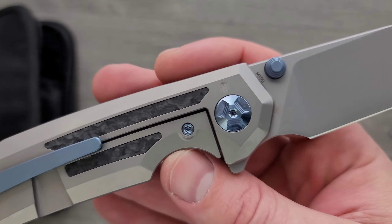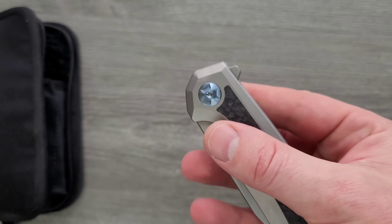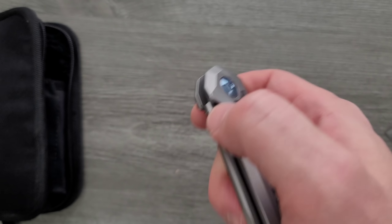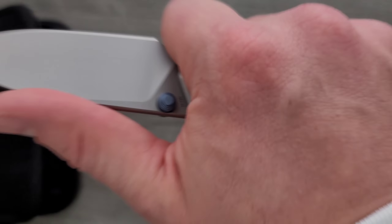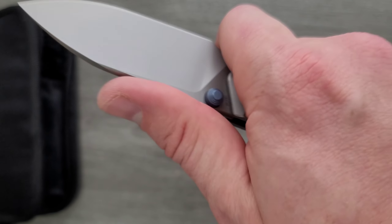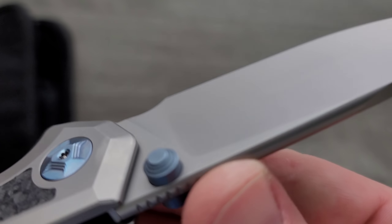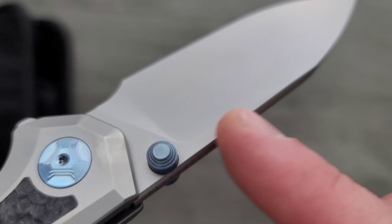I think this is the final version, I think this is a completed version. I'll have to get a little more information from them. Flipping action's good, thumb stud action's also very good. I love the size of the choil — oh, beautiful. We also have a crowned spine, which is something that I just love, and I like how they did the jimping right here as well.